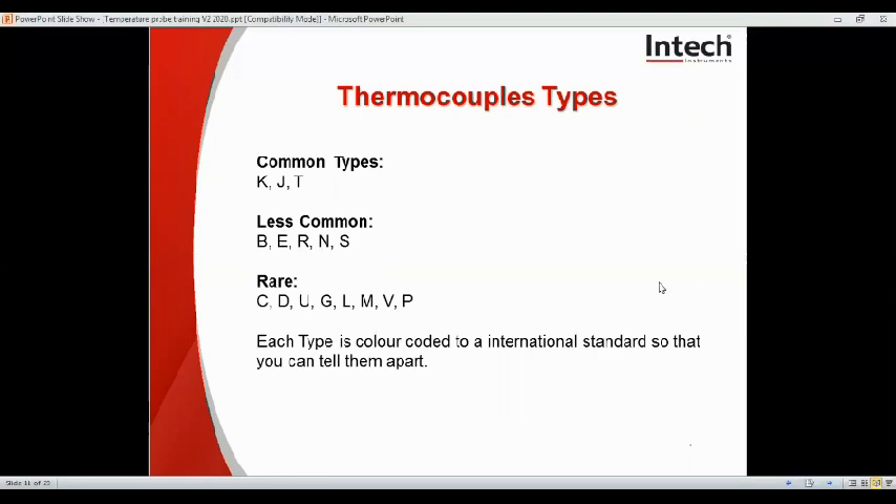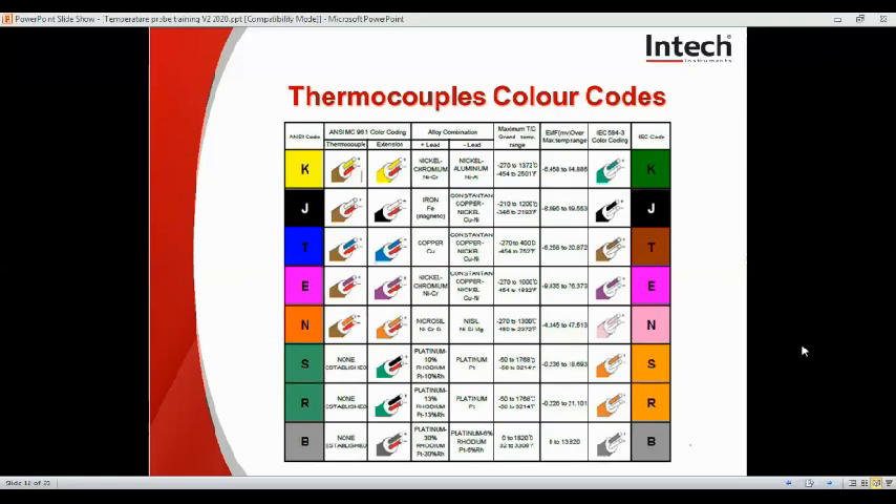Very rare ones are the C, D, U, G, L, M, V and P types. Here we have the colour codings — it's important to colour code them to be able to tell them apart. From country to country there may be variations, and they can have their own colour codes that may conflict with typical standards, but this table is an indicator of the common conventions.